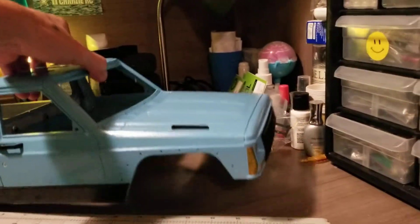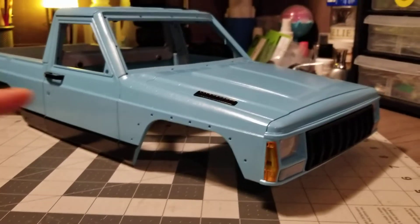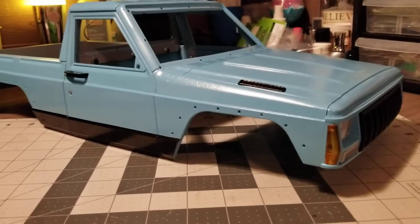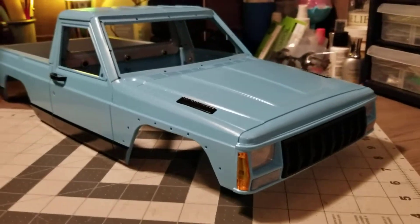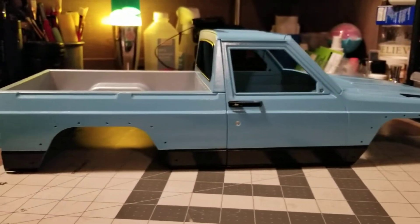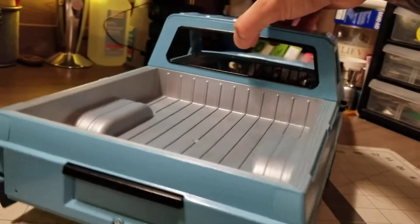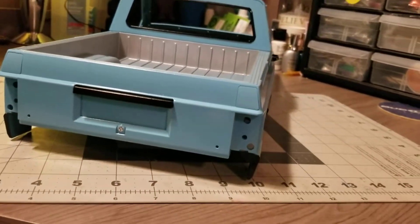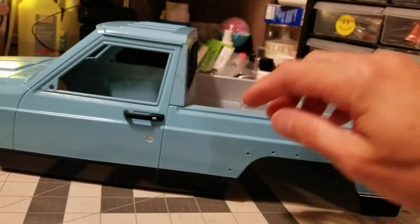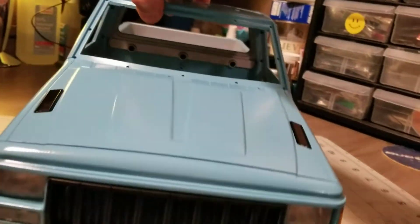I just recently got the Comanche hard body. Still a work in progress. I have a chassis that I'm going to try to get this on. I've got to finish putting all the windows in there, a little lights. The paint came out pretty good — little boo-boo right there. Let's put a sticker over it.